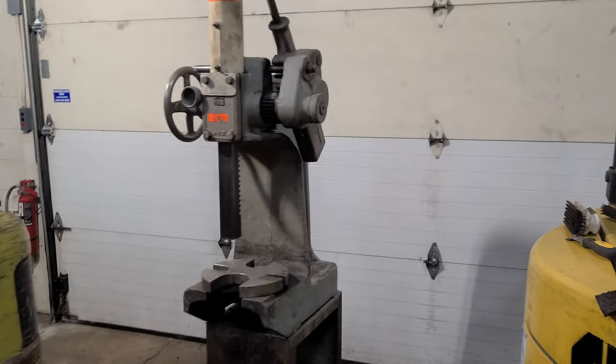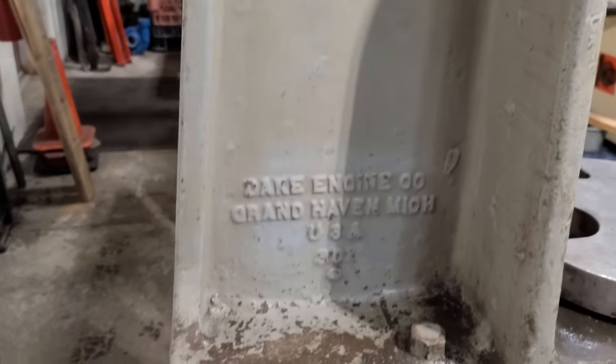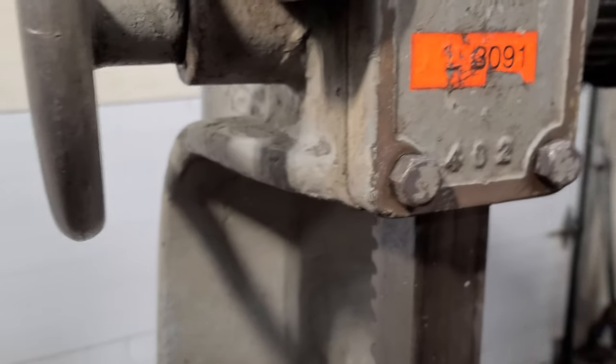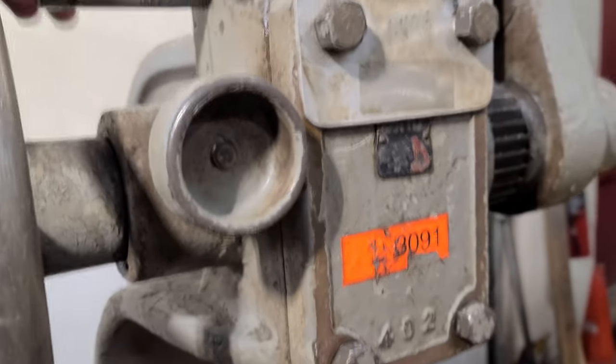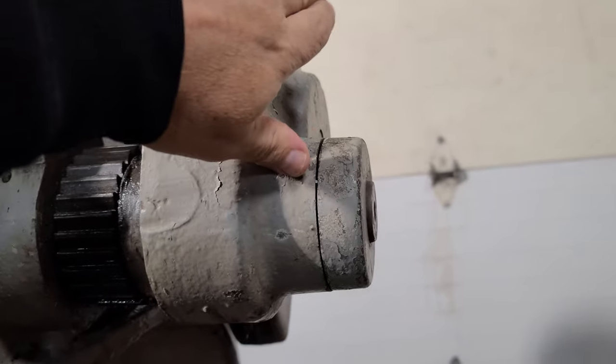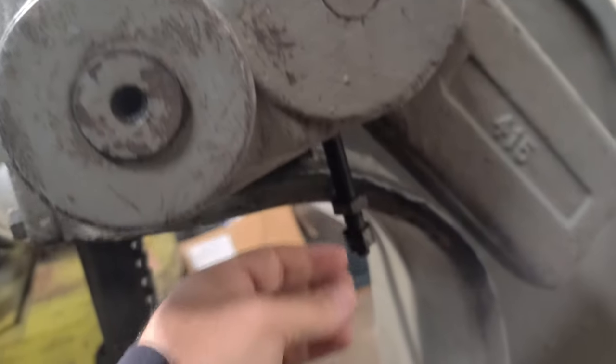This is a Dake Number Three — I think they're called compound arbor presses. There's a Dake and then there's a Number Three. If I read this right, it's a 12-ton and a 6-ton. Right now it is set up as a 6-ton because this pin is in — if you look here.